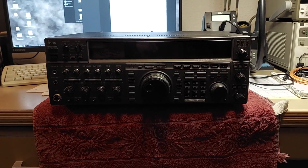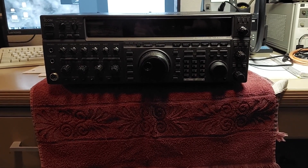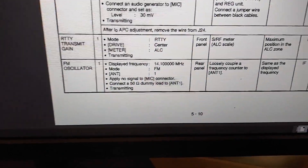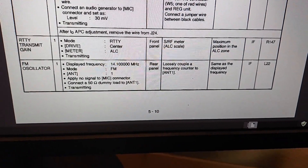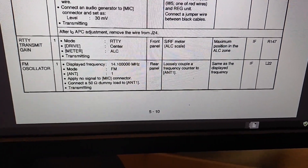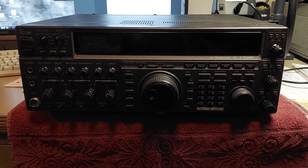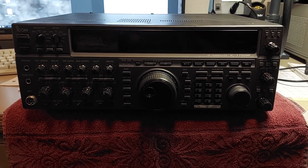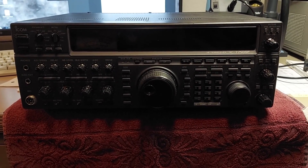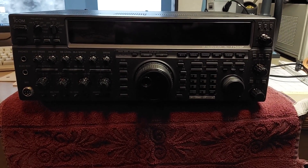I was a little puzzled — it's a DDS VFO, so usually there are no separate adjustments for those. But it turns out there is an FM oscillator adjustment. Why there is one, I don't know, but apparently it also affects AM. FM and AM are identically off frequency by the same amount, so my guess is that adjustment affects AM as well. Let me get this thing opened up and see if we can get it adjusted correctly.